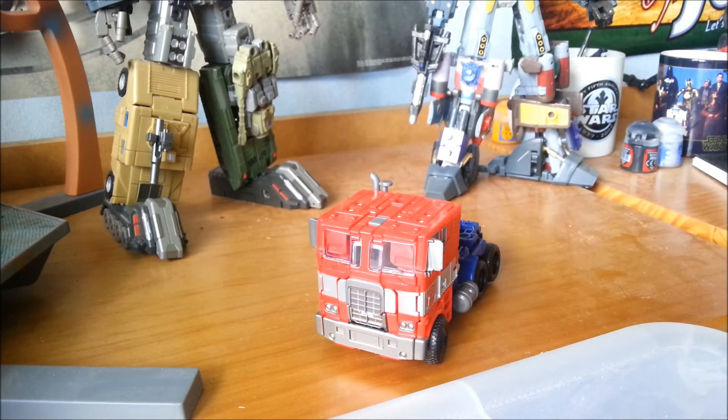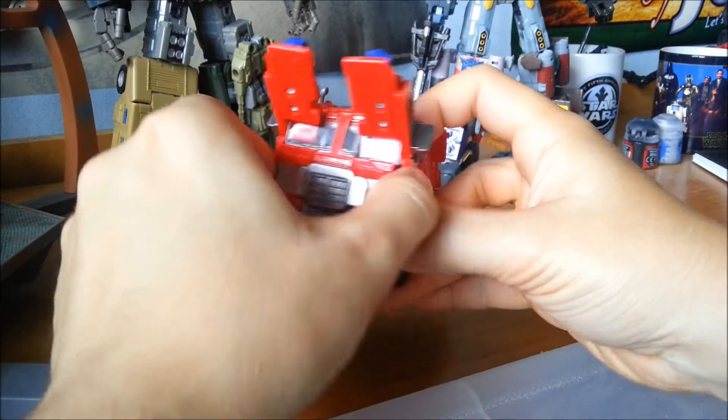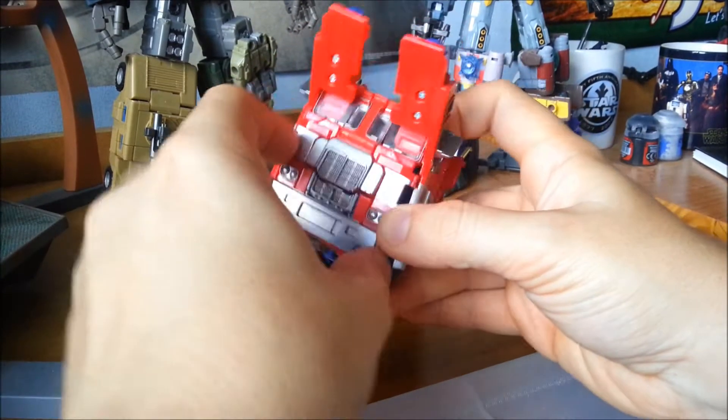His transformation is very reminiscent of the previous generation's line: complex but satisfying. Open up the back panels at the back here, and that will release the arms, also releasing a few components at the front.